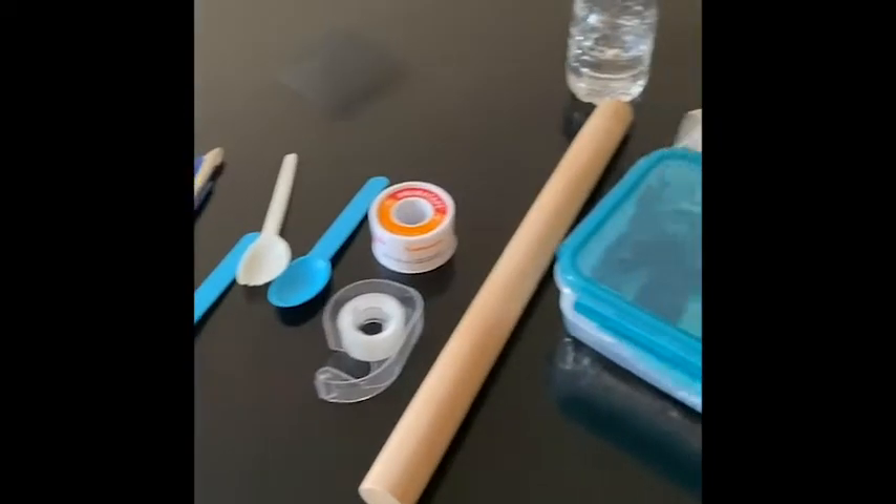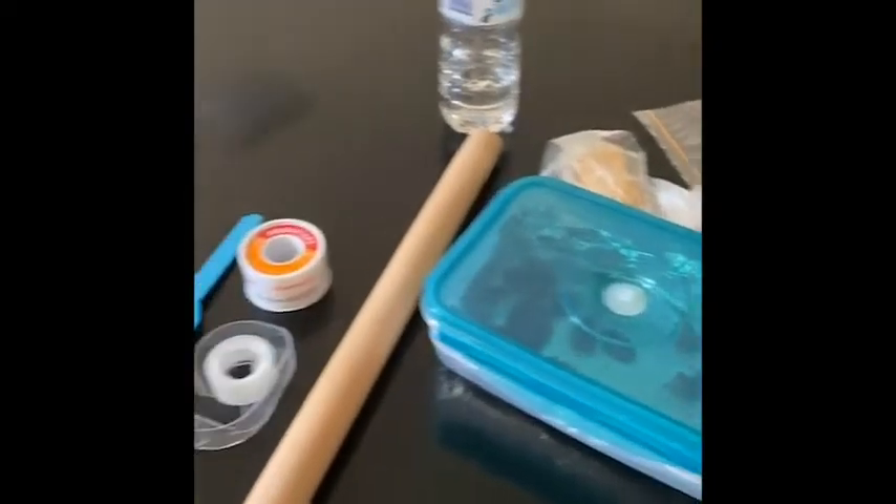Finally, you'll need something to crush up your grains and nuts. I found that a simple bread roller works well. Now that we have all our materials, let's get into the method.